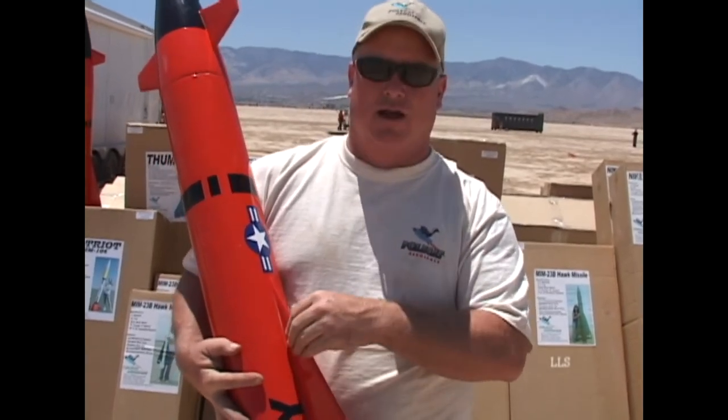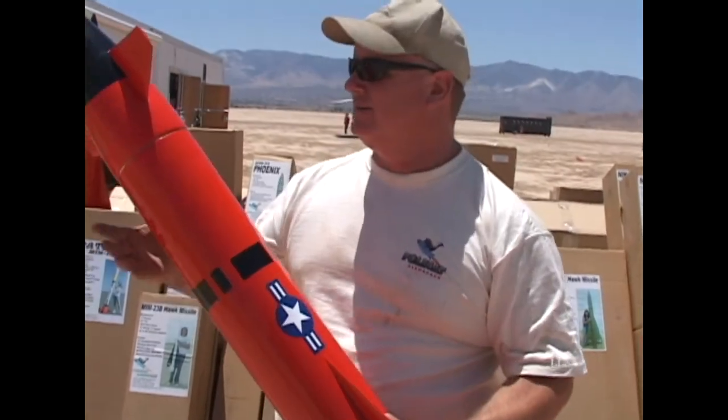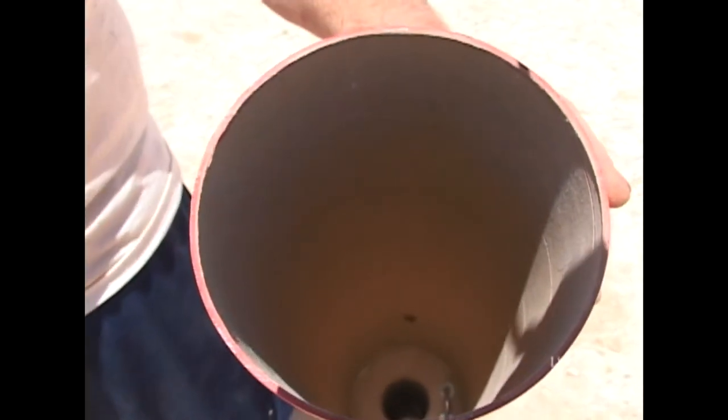There's a lot of strength right here at the upper joint, so you can carry the rocket by the fin, shake it, and nothing's ever going to come apart. That's where the fin actually goes through the wall of the body tube.